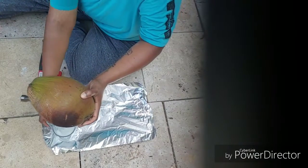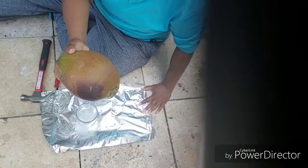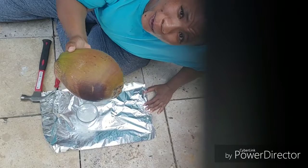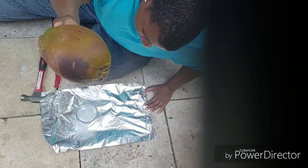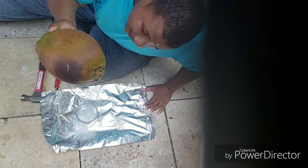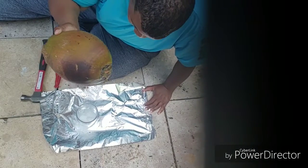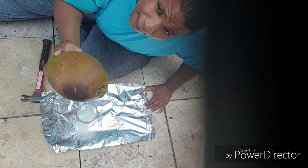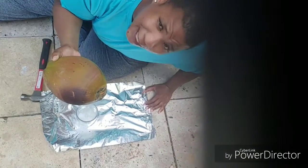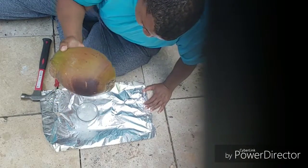Oh, the wind is blowing it — that's why I had the foil. Look at all that water! I'm getting it on the foil. Y'all see all that water? It worked! Tell me a hammer and a screwdriver don't work. I probably got about a good eight ounces of water out of this coconut, and it's still dripping.